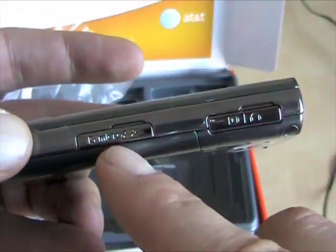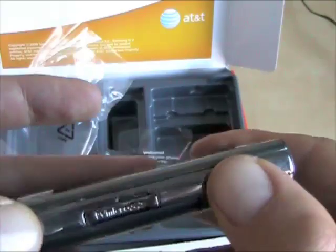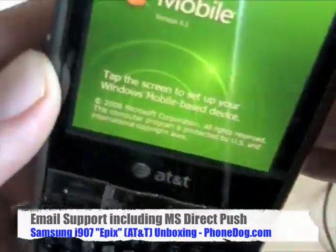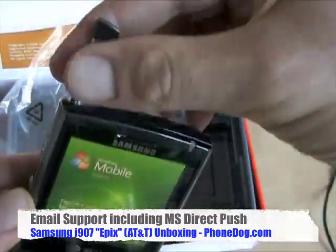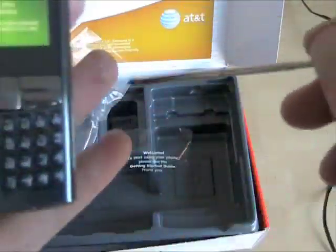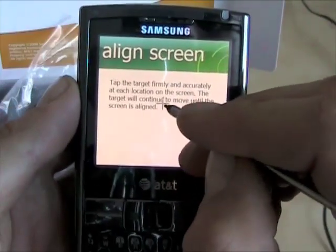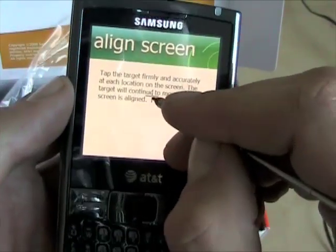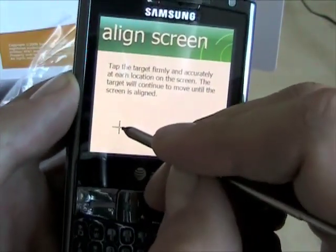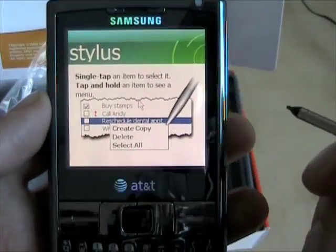It's an AT&T world phone. On the side there's a micro SD card slot, and a slot for the proprietary Samsung jacks for your charger or headphone adapter. On the other side you've got a rocker switch and a power switch. It's now asking me to tap the screen to get started. Here's the stylus — sorry I didn't show you that — here's the stylus slot. It's a collapsible stylus. It's got haptics — it vibrated when I did that. The screen's fine; I just didn't read the part where it said to press firmly.